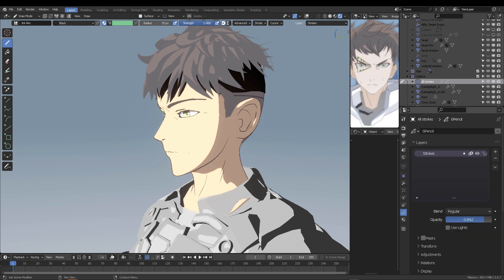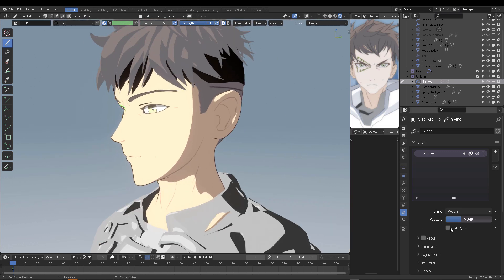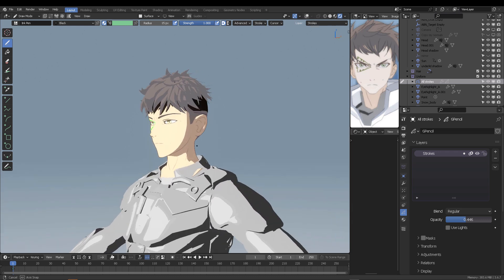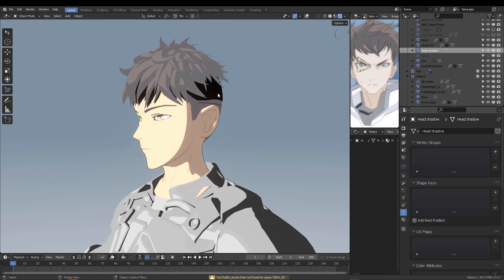You can lower the opacity to make it blend more with your original 3D. So this is what makes the marvel of working in the stylized method — cell shading rather — here in Blender.